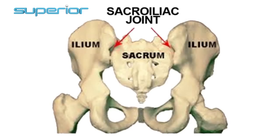The goal of physical therapy is to identify how to reduce the movement in those areas so that the inflammation goes down. The SI joint is where the pelvis meets the sacrum, or the end of the spine.